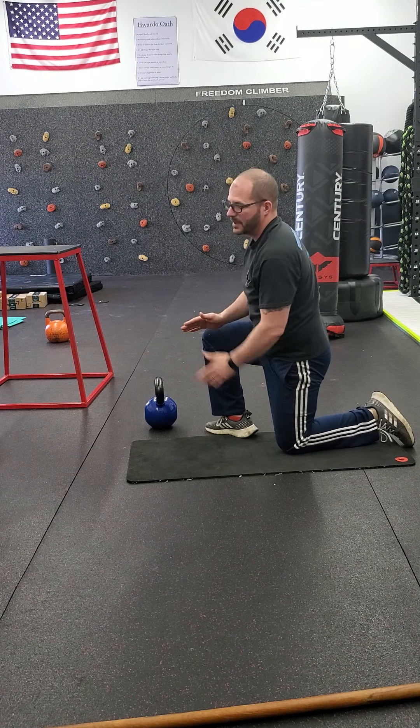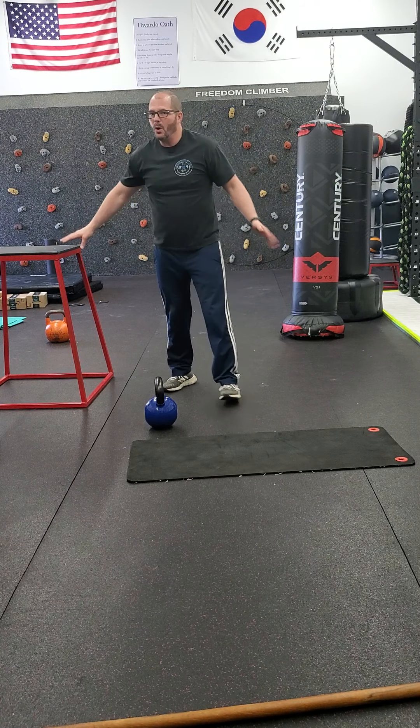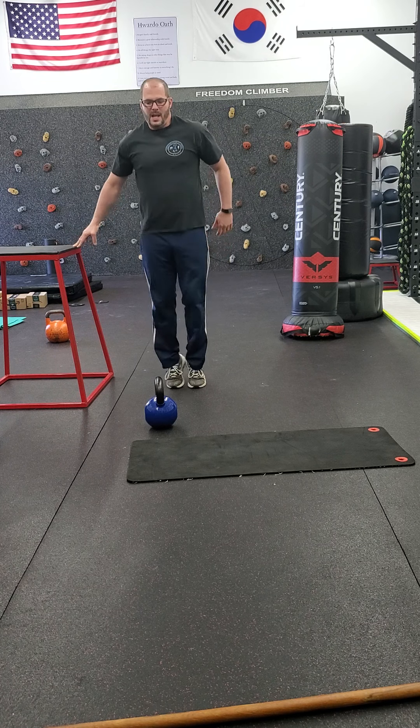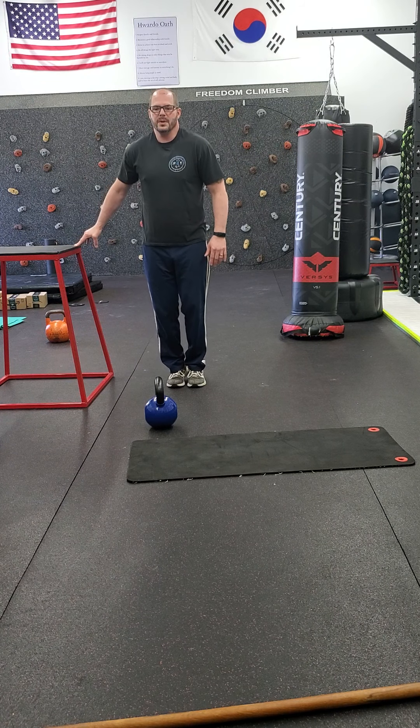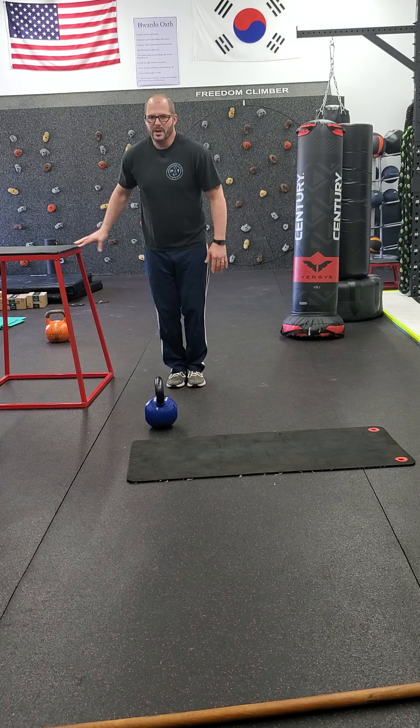Then we have a double calf raise — same as the single, but both legs at the same time. Up as fast as you can: two, three, four, up, two, three, four. Add weight to any of these and you're going to get a lot more out of it.